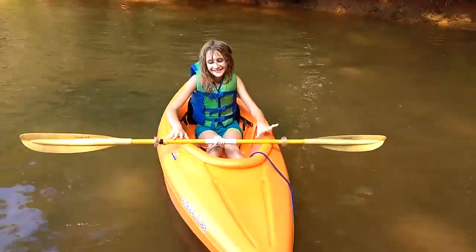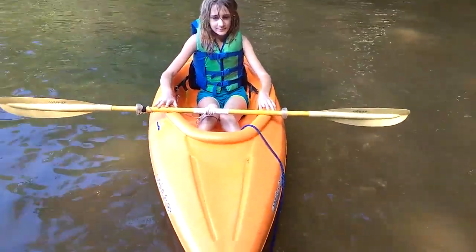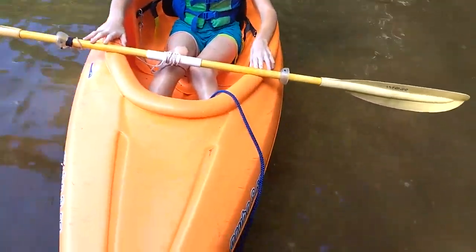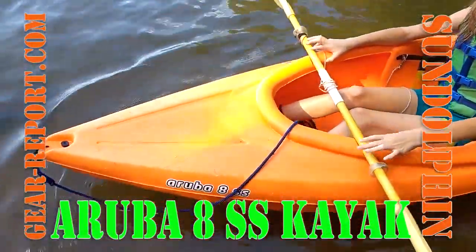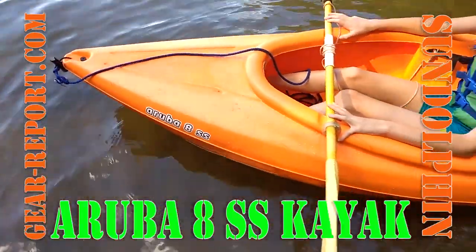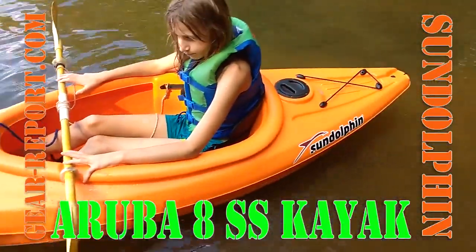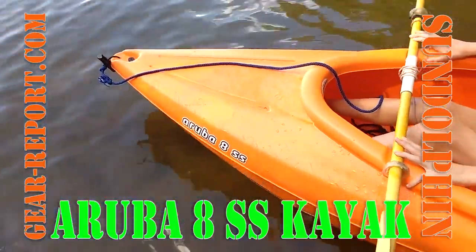We haven't done kayak reviews in a while because I've had shoulder problems, but some of the other folks here haven't. So Gear Girl, for example, is sitting in our latest kayak acquisition. This was not a planned purchase — very much a spur of the moment. Come Black Friday last year, a local sporting goods store had these for like $99.99. It's made by Sun Dolphin; the model is the Aruba 8SS.